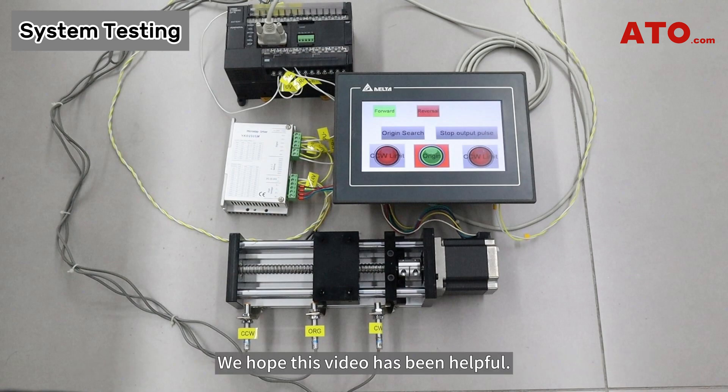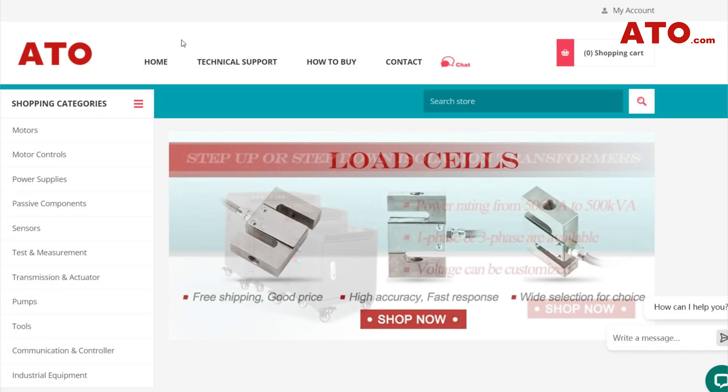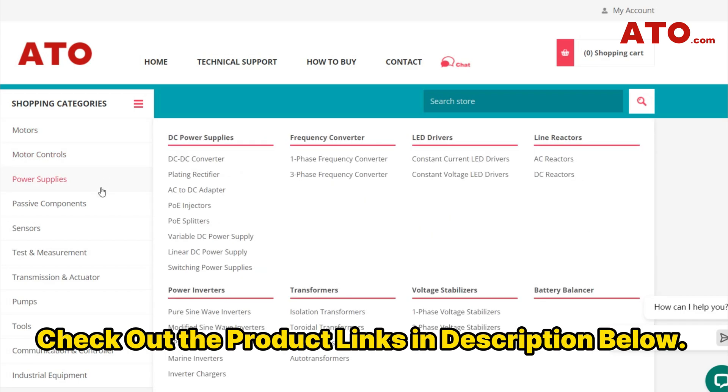Hope this video has been helpful. If you have any questions, please leave a comment in the comment section below. For all the components featured in this demonstration, visit ATO.com or check the product links in the video description.